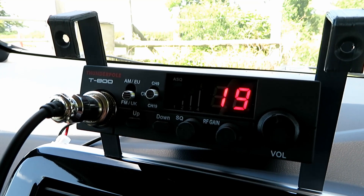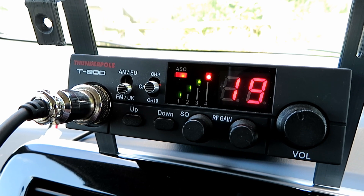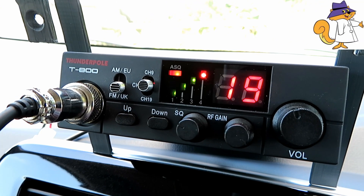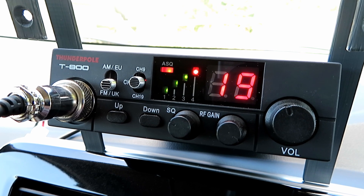Right, we'll switch to channel 19. I've stopped monitoring back at base now and we're going to see if we can make any contacts on channel 19. I haven't done this for a very long time. Channel 19 for a roger — this is Secret Squirrel on high ground in Warwickshire, just doing a test of a T800. Can anyone give me a quick rig check?